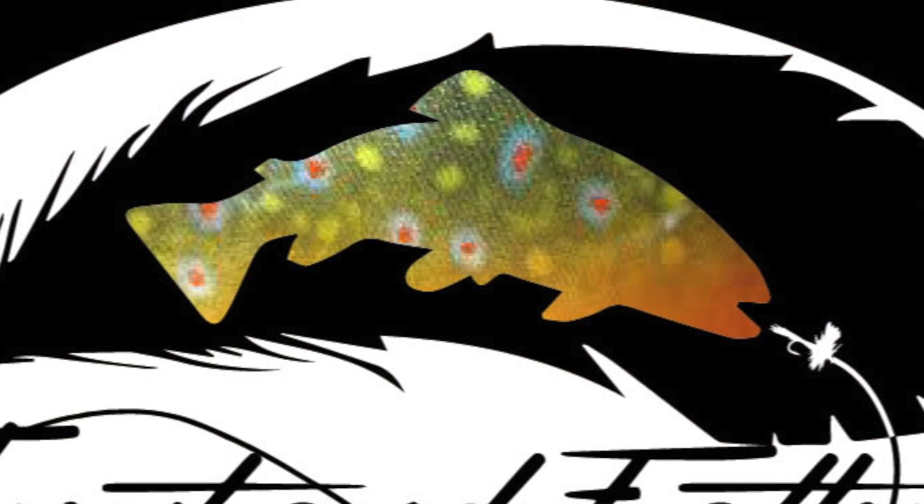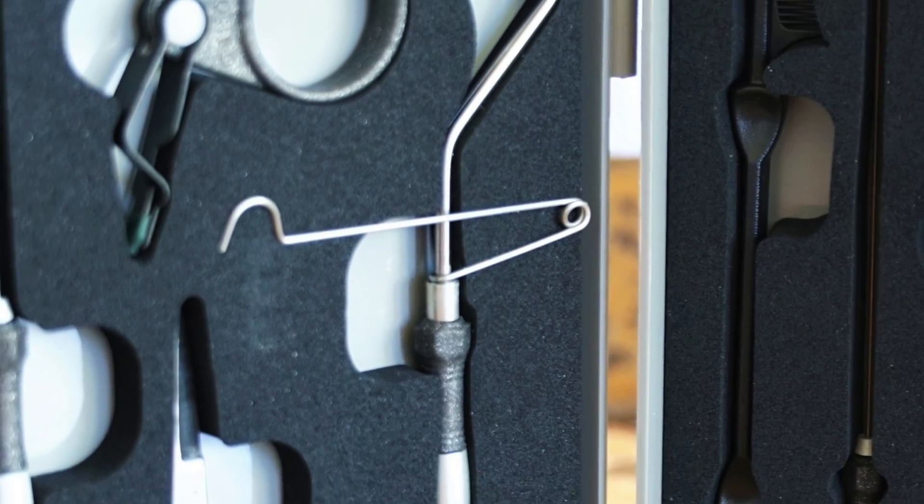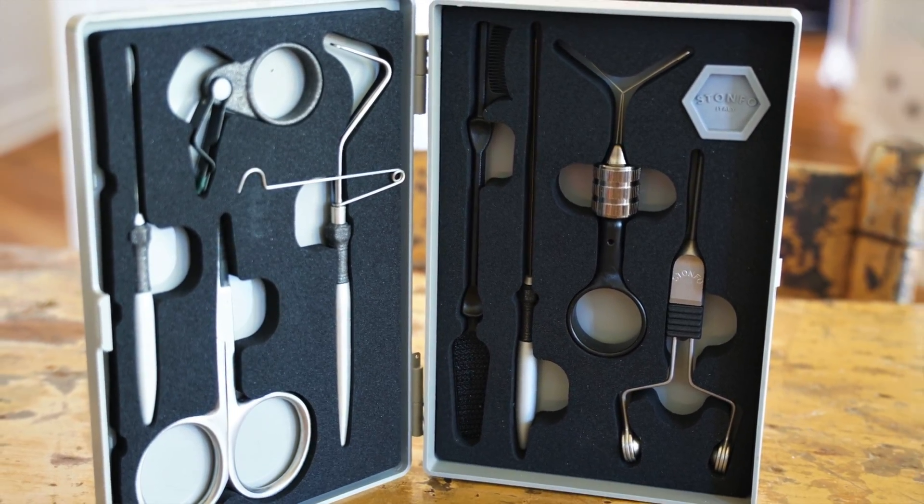That was the unboxing of the Stonfo travel tool set. If you have any questions or comments, leave them in the comment section below, or email me at tkamesa@gmail.com. For more fly tying and fly fishing videos, check out my website troutandfeather.com, and find Trout and Feather on Instagram and Facebook. If you're interested in this travel tool set and you get one, please share your experience in the comments. Thanks everybody.